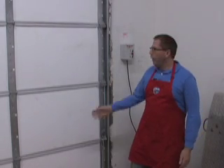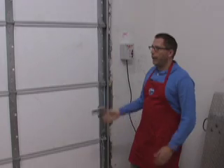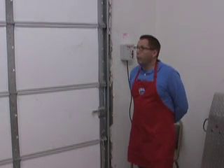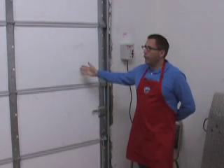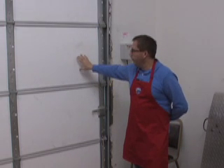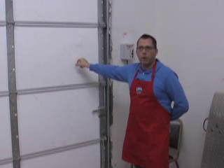We don't actually keep anything refrigerated in here, but the reason why we have this super insulated door is because it keeps the heat from the sun from coming into the building, which makes our air conditioning units work much, much harder. It's super insulated — if you tap on it, it feels a little bit like a beer cooler or something.